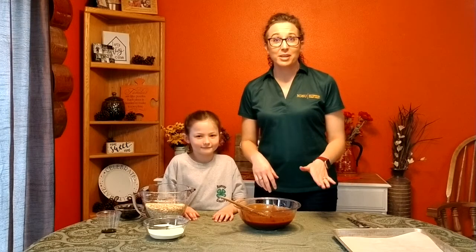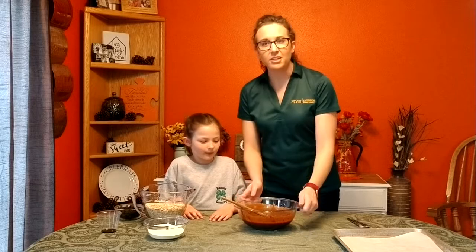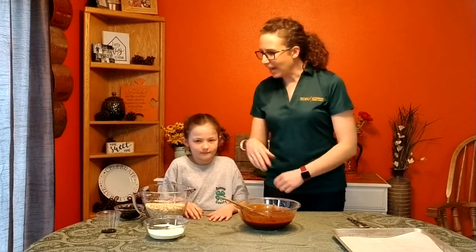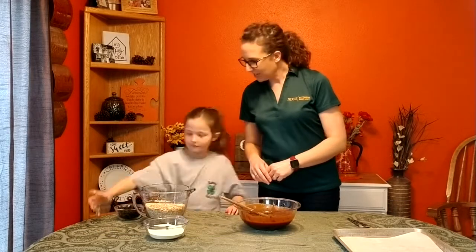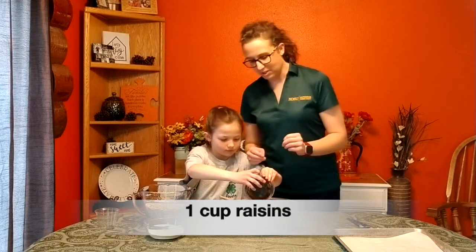Our heated mixture has completed its cooking, so we've got that transferred to this bowl and we'll add the rest of the ingredients. We'll add one teaspoon of vanilla and one cup of raisins for a nice fruit serving.